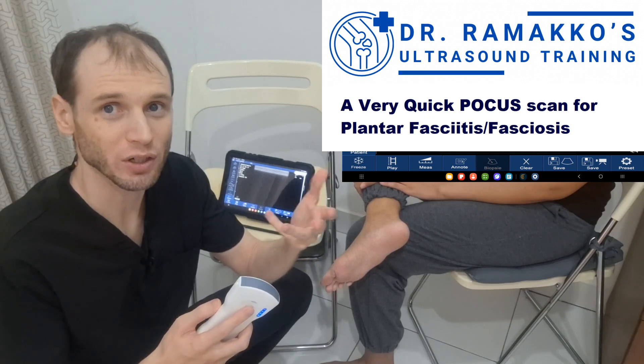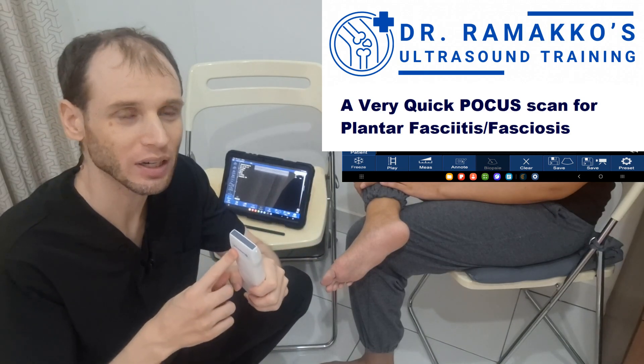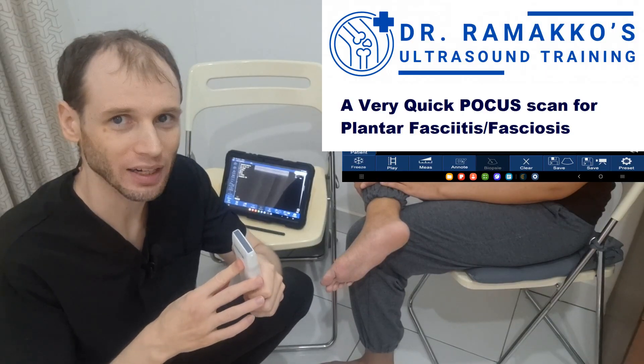In theory the structure is quite shallow, so higher frequency should be better for higher resolution. I think I'm going to use 7.5 megahertz for this today.